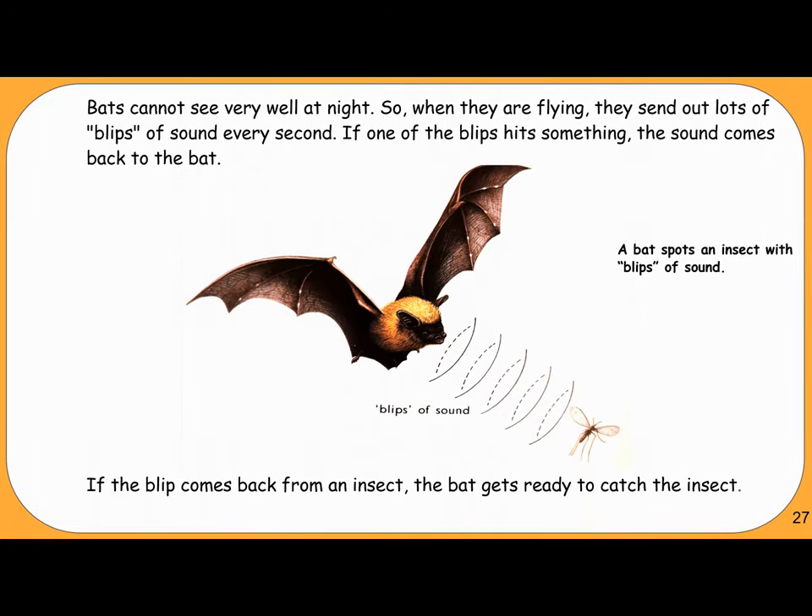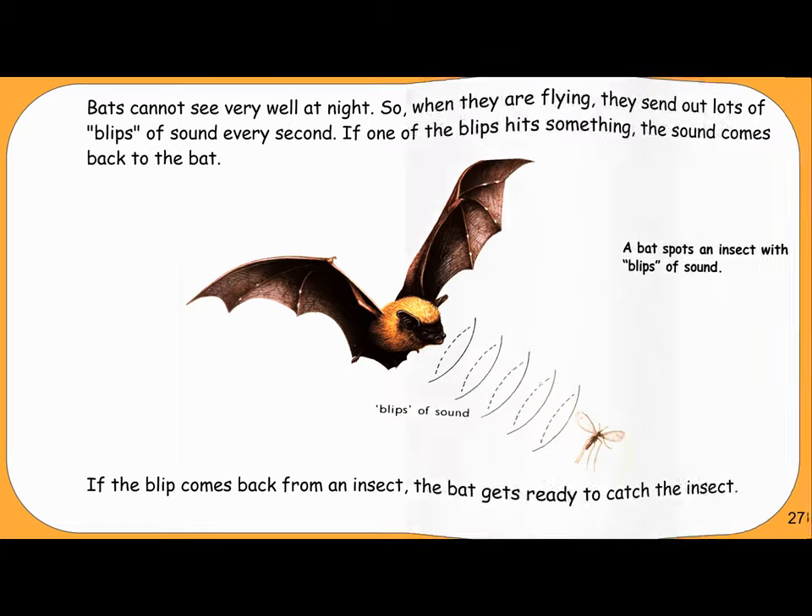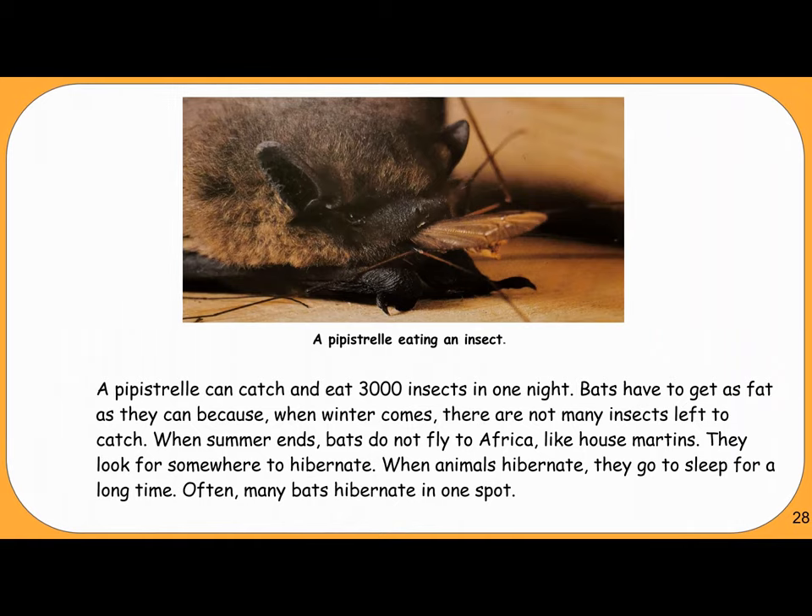Bats cannot see very well at night, so when they are flying, they send out lots of blips of sound every second. If one of the blips hits something, the sound comes back to the bat. If the blip comes back from an insect, the bat gets ready to catch it. A Pipistrelle can catch and eat 3,000 insects in one night.